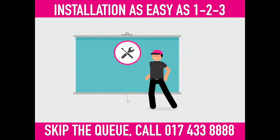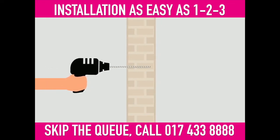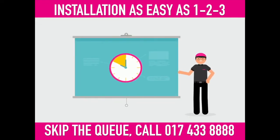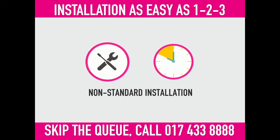Before the installation takes place, there are a few things you should know. It will involve the drilling of a tiny hole, just big enough for a fiber optic cable to enter your home. It will take up to two hours, and it is free of charge. If there are any non-standard requirements, your installation will take more time and it will cost.